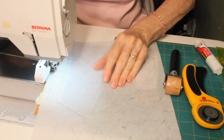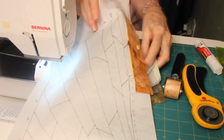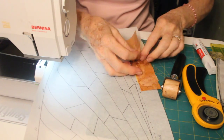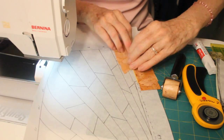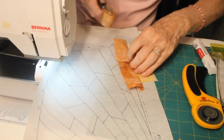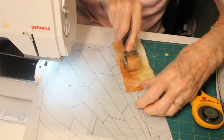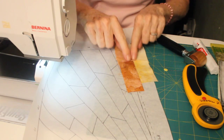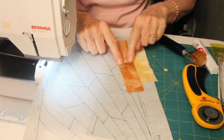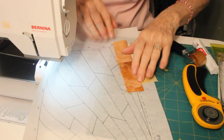That gets the first one done. When you turn it over, you can turn these pieces over and press them down. These seams will not be sewn down until you do your quilting — we'll cover that in another section. For right now, they're fine just laying open like that.